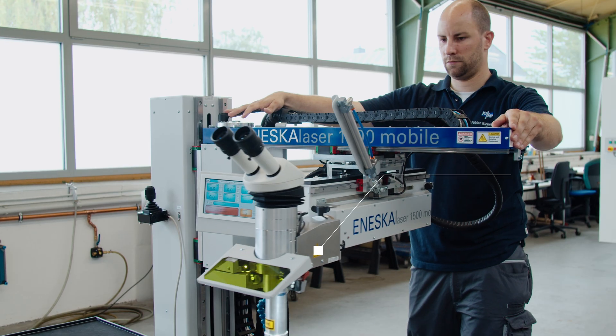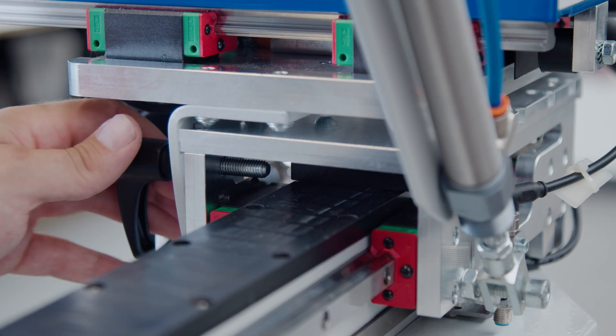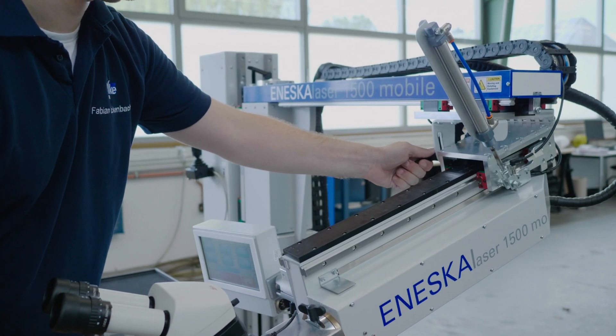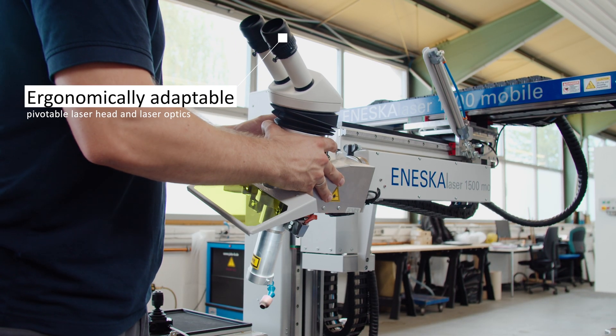The 180-degree pivoting arm makes it extremely easy to align the laser with the workpiece. A special feature is the pivoting laser head with additional pivoting laser optics. This combination offers maximum flexibility even in areas that are hard to reach.